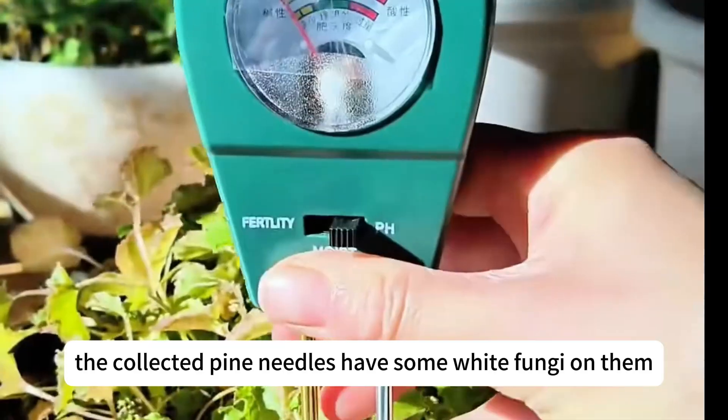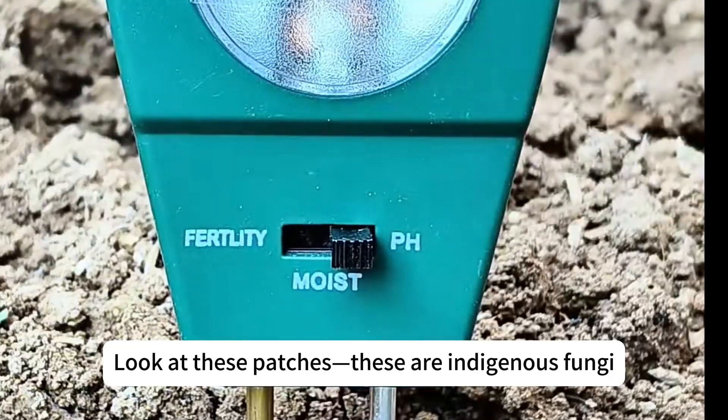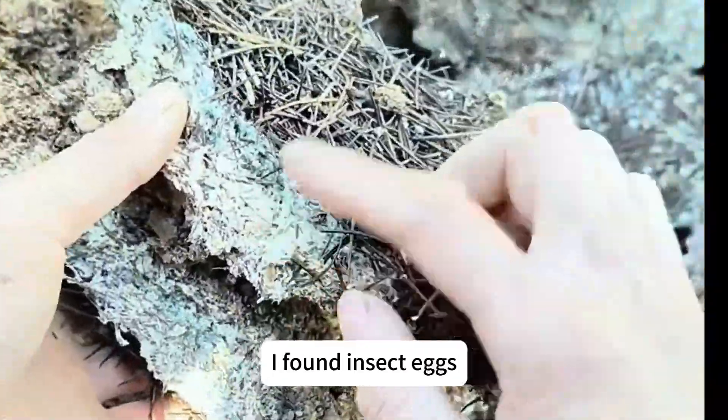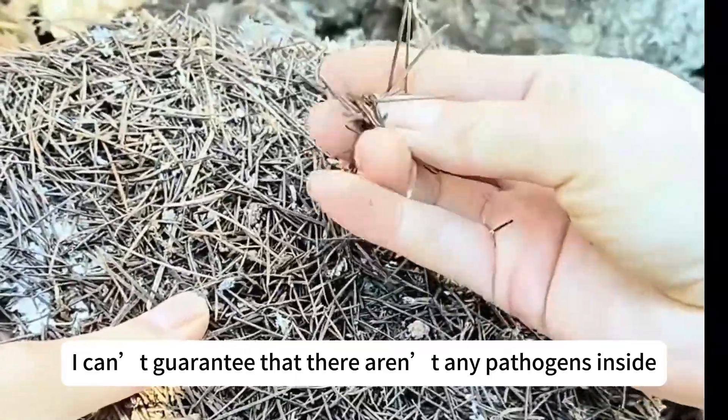This time, the collected pine needles have some white fungi on them. Look at these patches — these are indigenous fungi. I originally planned to mix them directly into the soil, but upon closer inspection, I found insect eggs. Plus, I can't guarantee that there aren't any pathogens inside.